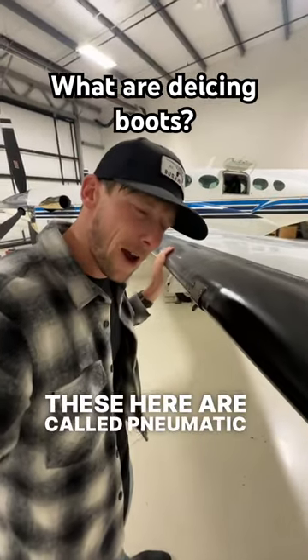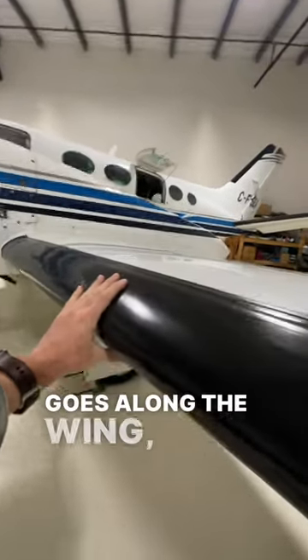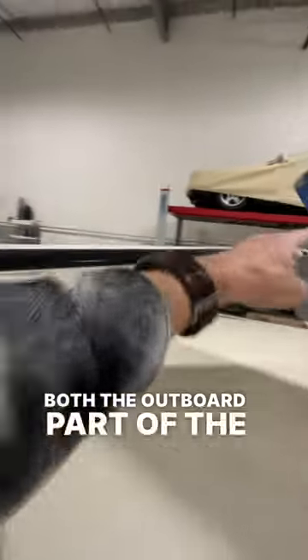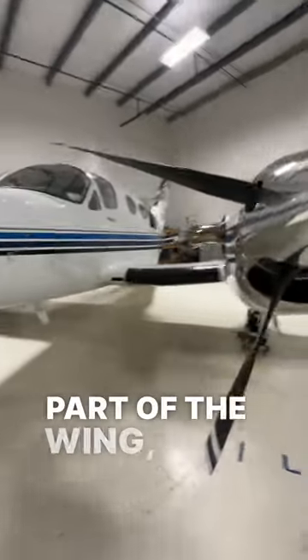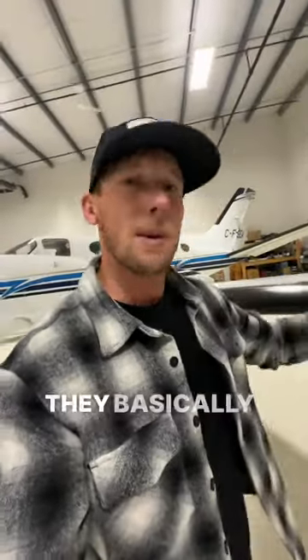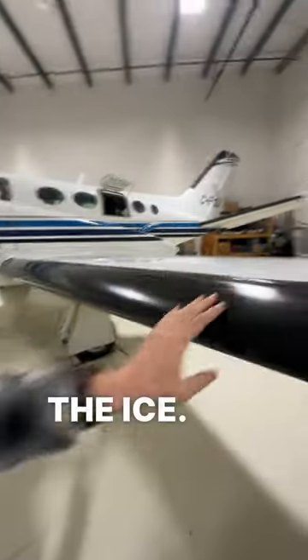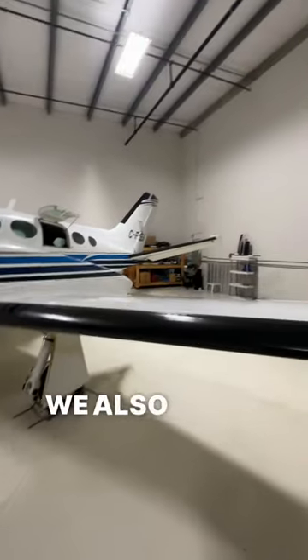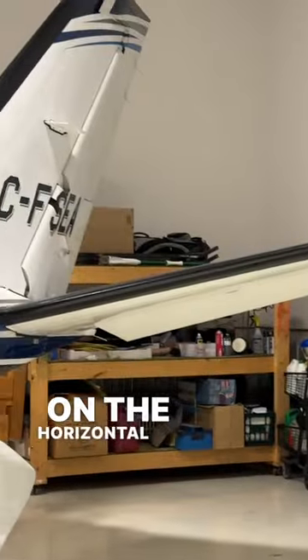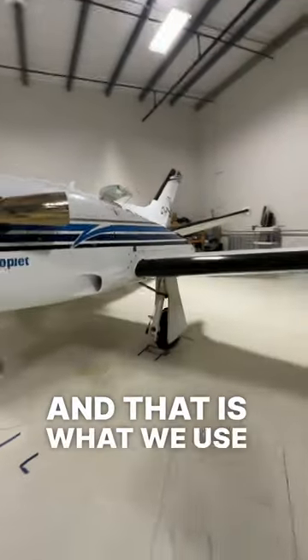These here are called pneumatic de-icing boots. They're this rubber material that goes along the wing — both the outboard part and the inboard part — and they are used to shed ice that's accumulated on the wing surface. They basically inflate, hence why they're called pneumatic boots, and break off the ice. They're not only located on the main wing; we also have them on the horizontal stabilizer as well as the vertical stabilizer.